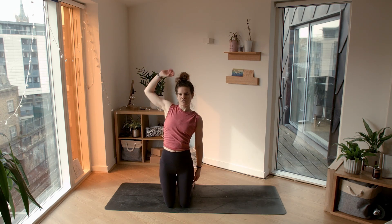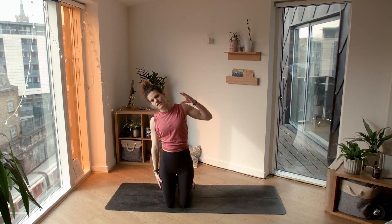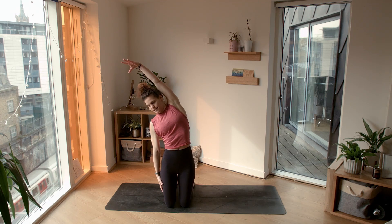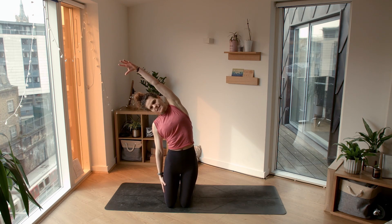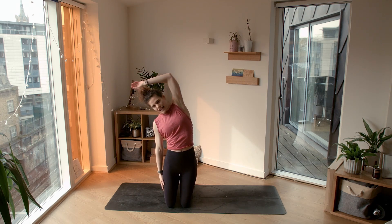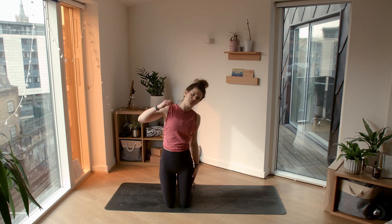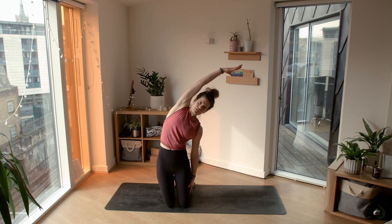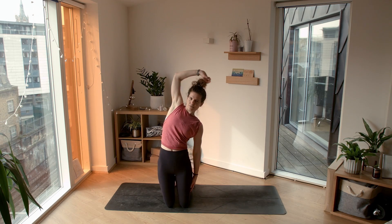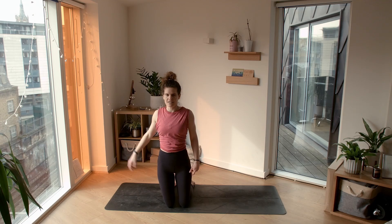One more time on each side. Right arm down, left arm reaches across — find length through the side body. And left side one last time: left arm reaches down the left thigh, right arm reaches across. Beautiful. Inhale brings you back to center.